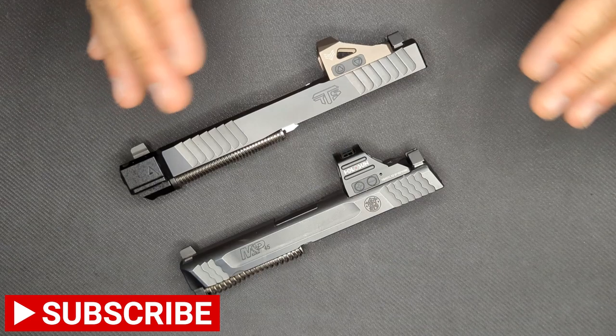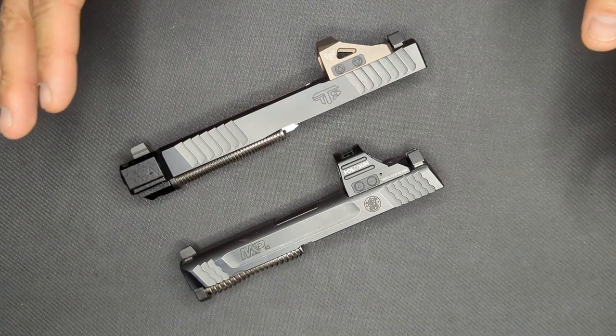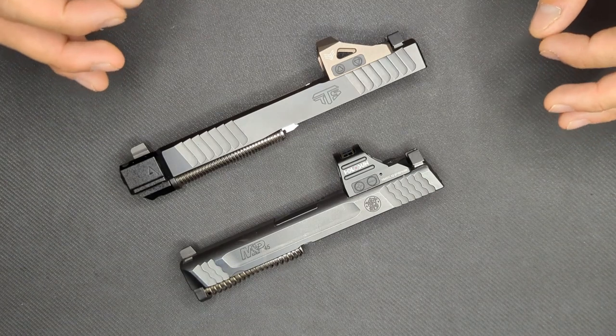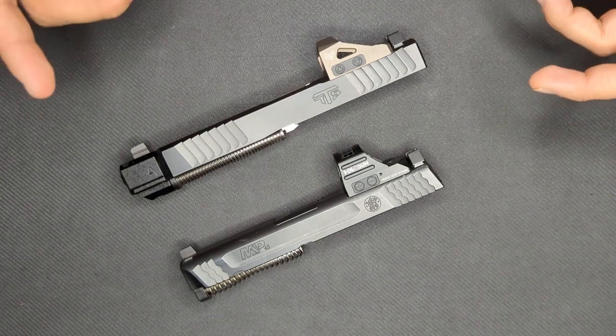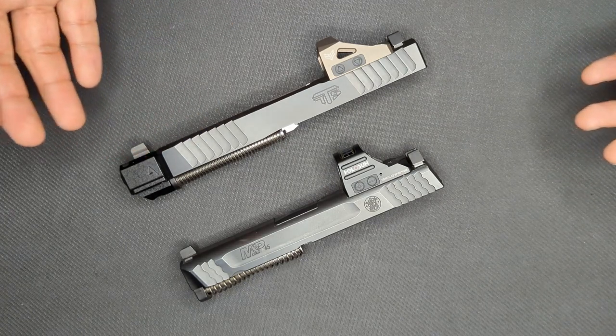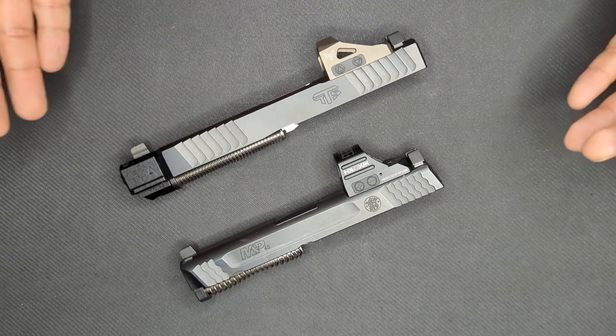I want to say that I have not had any issues with either of these optics holding zero or flickering or anything like that. Both have been 100% reliable every time I go to pick them up. I also have separate reviews of each one of these on the channel that I'll link in the description for you. Now let's take a look at some specs on the two contenders.